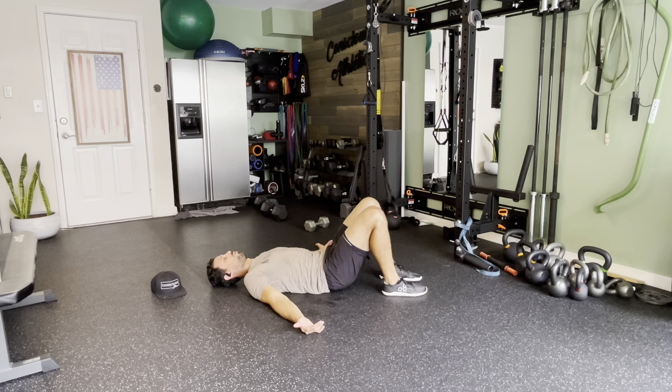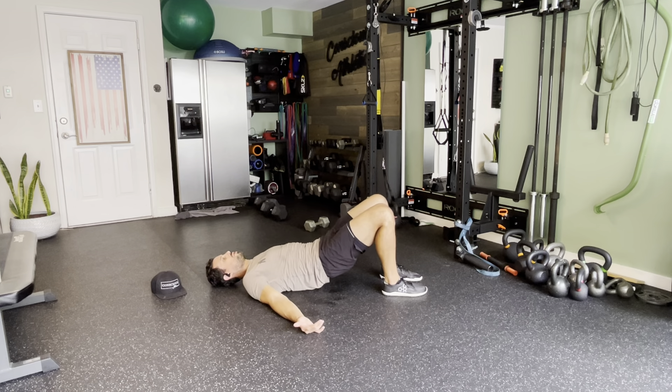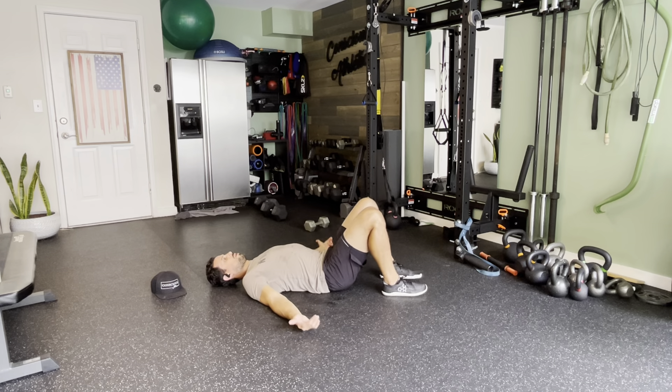That's good slow control. Glute bridge helps with hip alignment. Make sure your core is activated appropriately, and you can also loosen up the hips. Nice job.